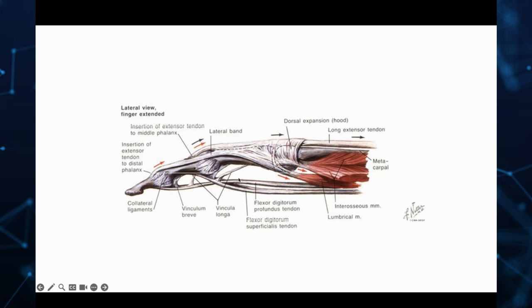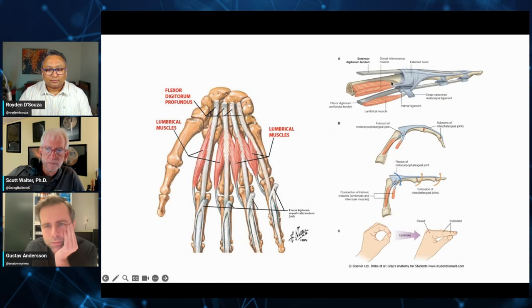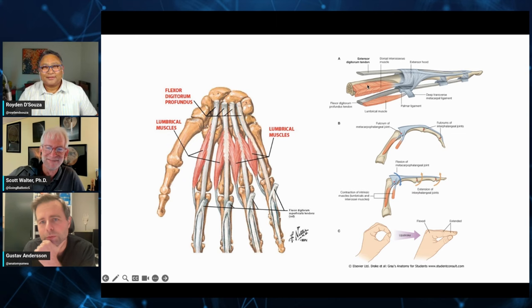The long extensor tendon more or less inserts just below the PIP joint — the first joint of the finger — and then force is transferred via lateral tendon parts going from this extensor tendon, primarily pulled upon by the intrinsic muscles within the hand. You can also see the two flexor tendons of the fingers: the deep one that goes furthest out into the fingertip actually goes through the superficial flexor tendon, which could cause quite an issue if mimicking it surgically — a high chance of the tendons scarring together and not creating a well-functioning hand.